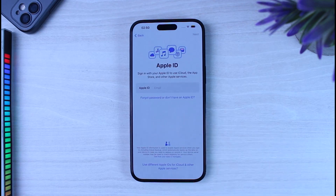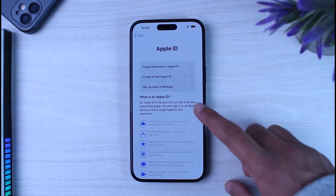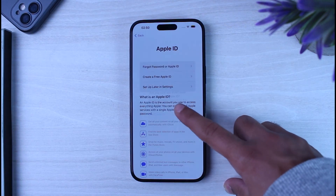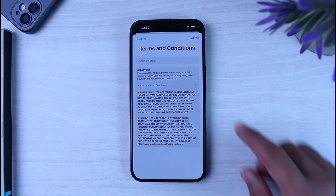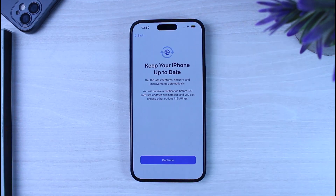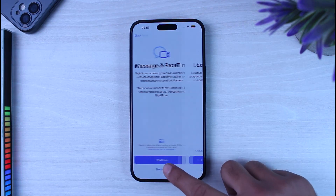After that, enter your Apple ID. If you don't have one, tap 'Forgot Password or Don't Have an Apple ID' — you can also set up an Apple ID later in Settings. For now, we'll tap 'Don't Use.' You'll then need to agree to the Terms and Conditions — tap 'Agree' in the top right corner, then tap 'Continue' for each subsequent prompt.